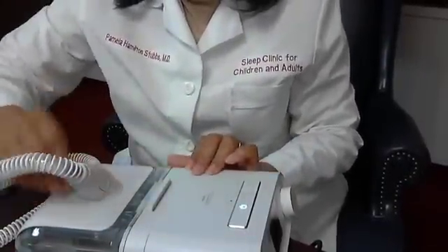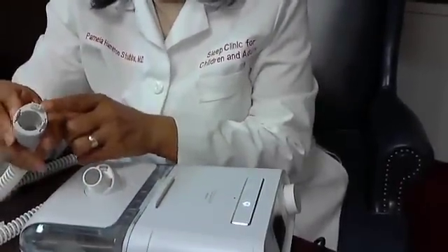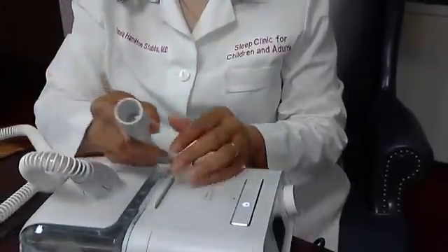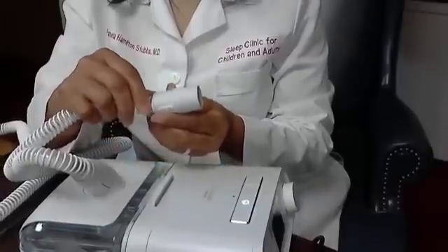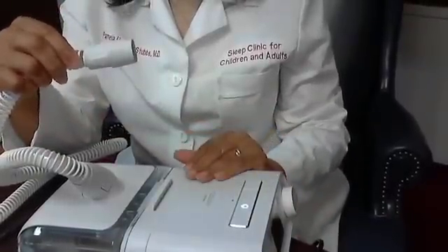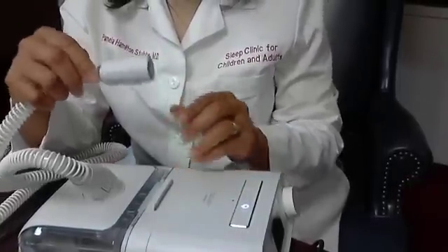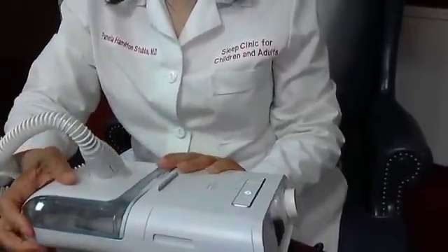This is the standard tubing that hooks to the humidifier — it has three little holes that you align and press in. The other end is standard tubing that fits a mask from almost any company that makes a positive airway pressure mask. So you may find that a mask from a company other than Philips Respironics is more comfortable — don't be concerned, just make sure it fits. You can use a different mask with this machine.